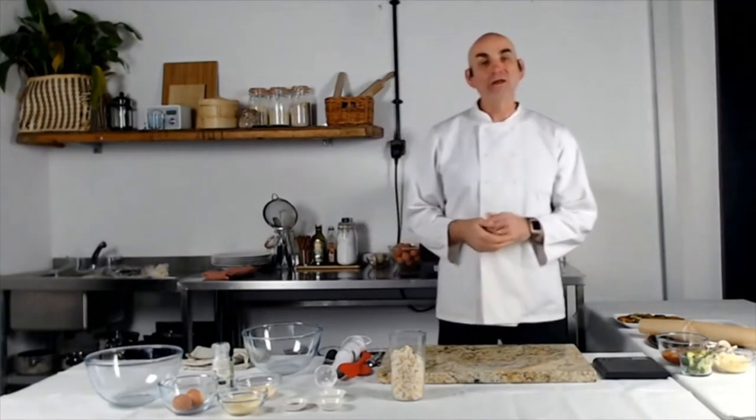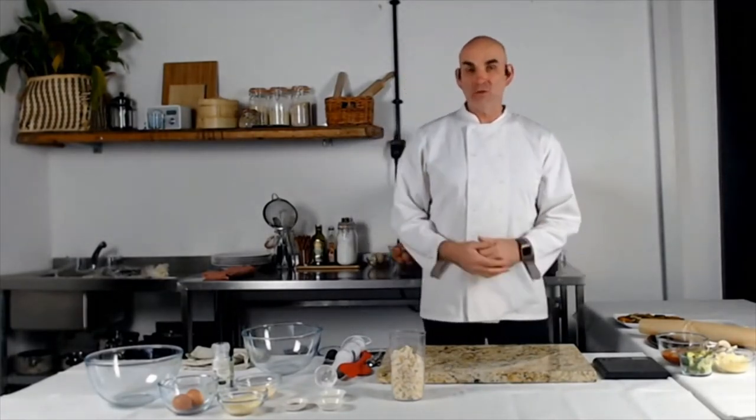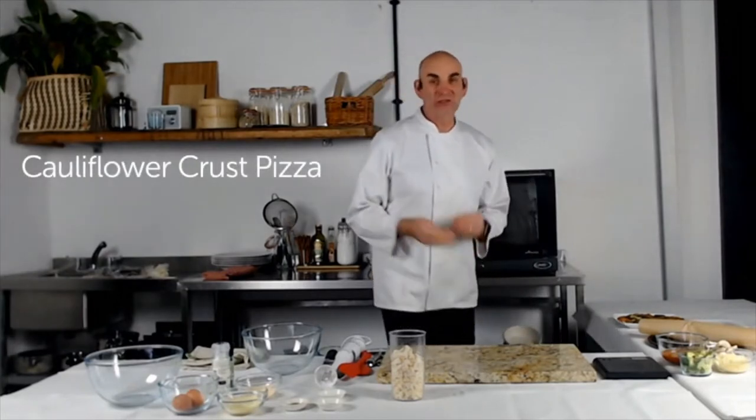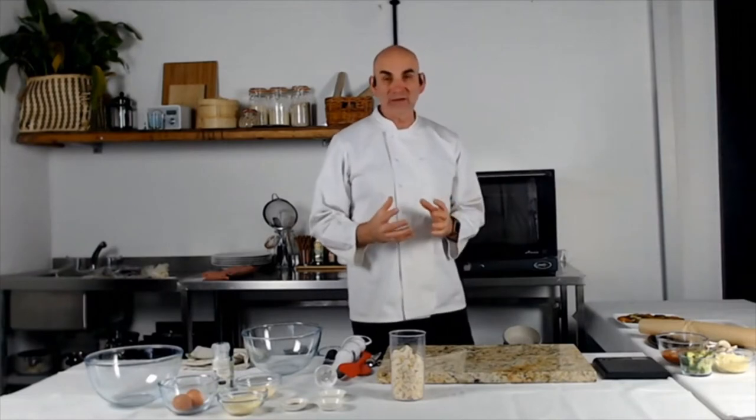Hi, I'm Chef Neil, welcome to GSD Friendly Recipe Cooking. We are going to make a really beautiful pizza here. So you've seen how we made the marinara sauce, now we're going to put it to use. We're going to make a cauliflower pizza.